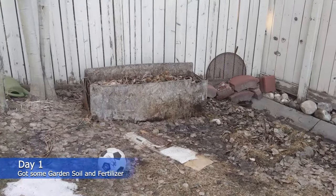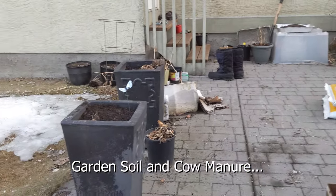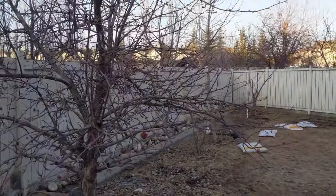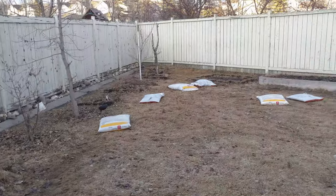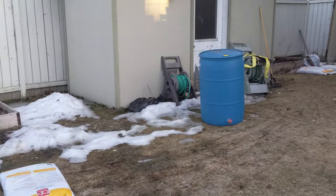Now let's start talking about the process involved in getting the garden prepared for the season. You are now viewing the garden just after the snow melted, waiting to be raked and cleaned. As you can see, I have placed the bags of garden soil and cow manure which I had purchased from Lowe's and Home Depot to enrich the soil in the existing vegetable beds.